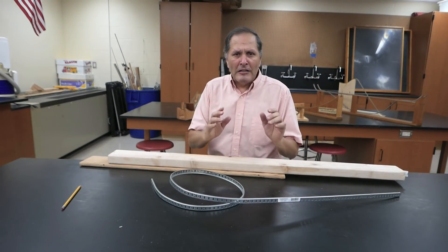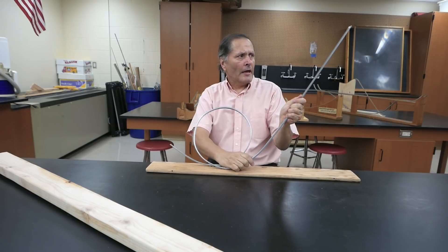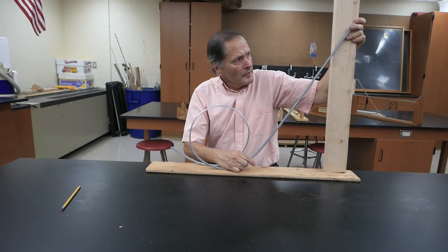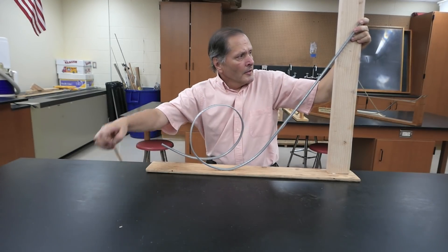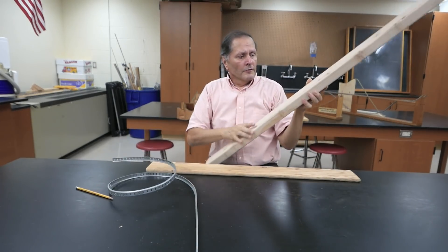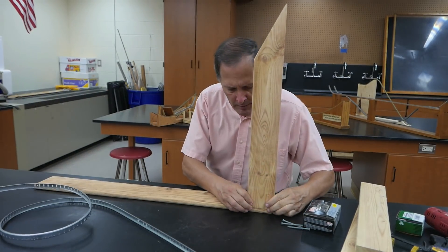Now that we have the track shaped, we need to build supports for it. I'm going to have a plywood base — it's going to look something like that. We're going to use a two-by-four, prop it alongside here, and we'll cut an angle. So now I have to cut this shape out. Here's our support cut out and sanded — we're going to mount this right here.